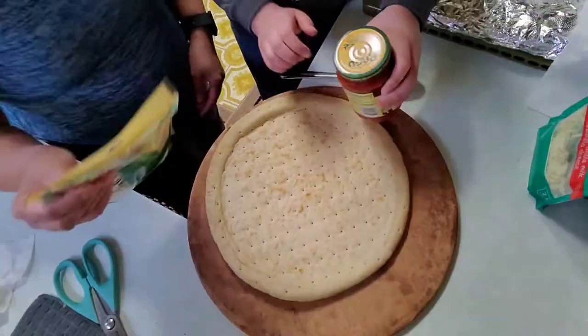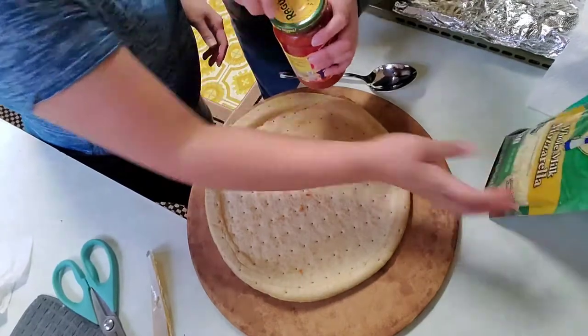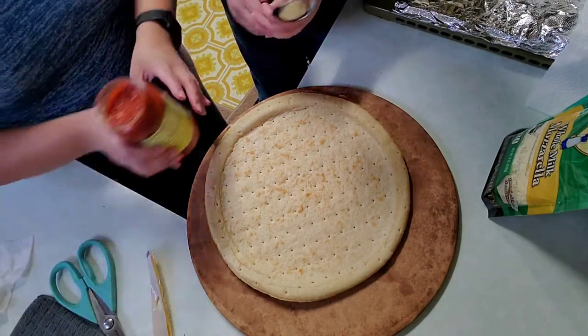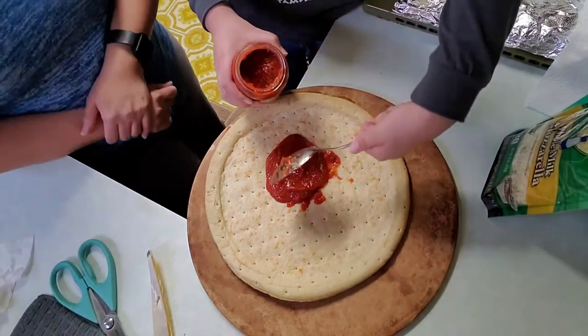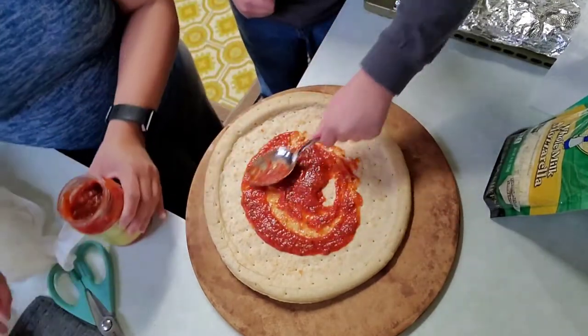I will go ahead and let Gavin take over and show you guys how he makes his own pizza. Gavin will open the Ragu. Now we're just going to open it. And then Gavin will do the pouring. He's going to scoop it out. Be careful not to spill.